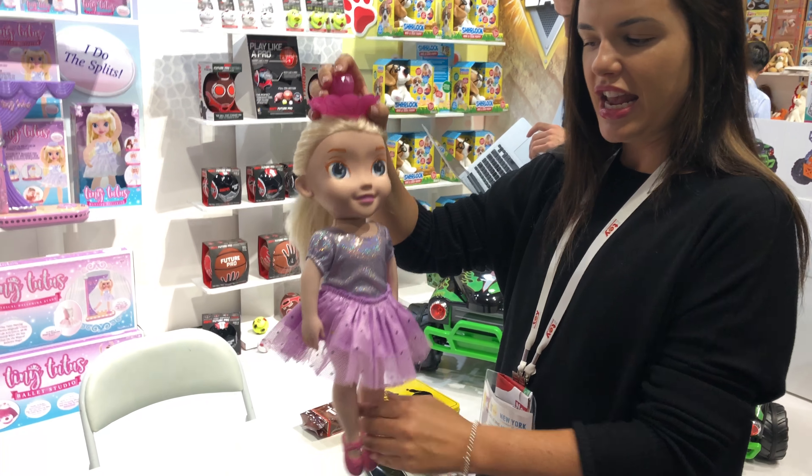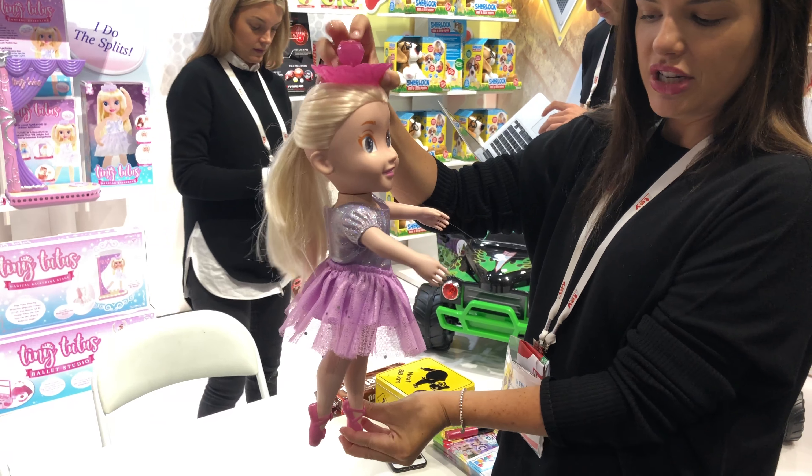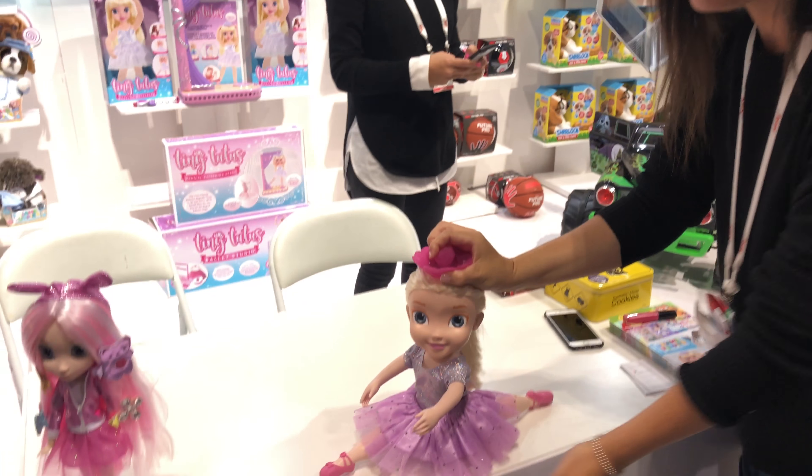So she's 18 inches. She is articulated at the arms and also the legs. When she's in the off mode she can kick her leg back and forth by pressing the button on her tiara. She can also do the splits as well.